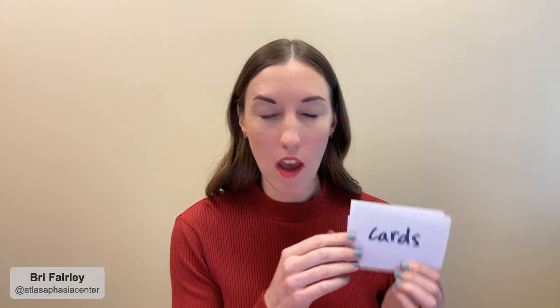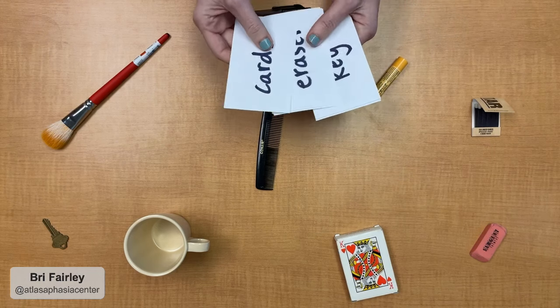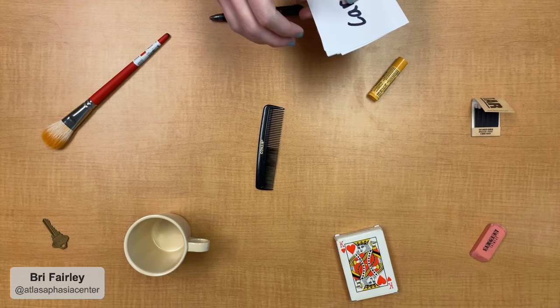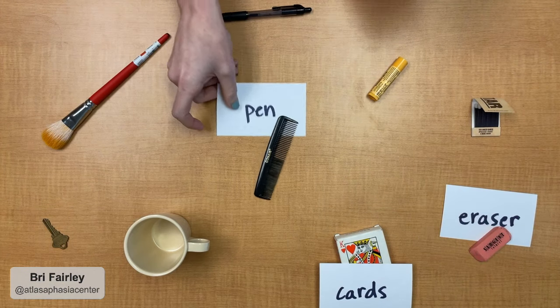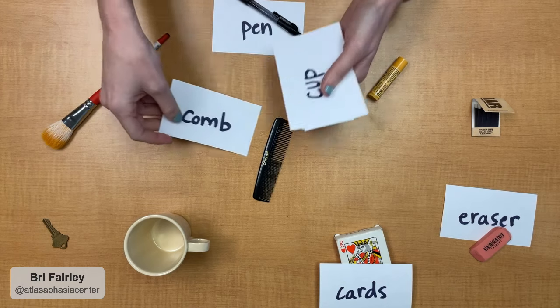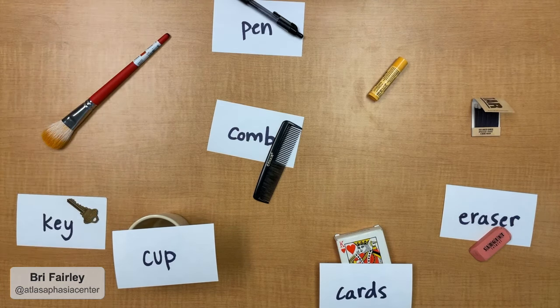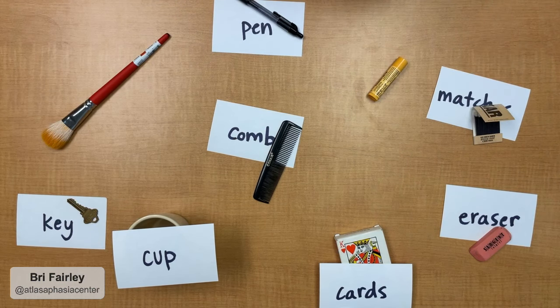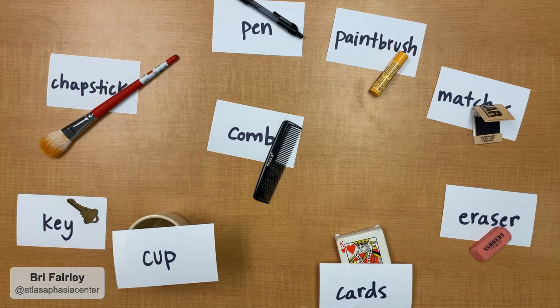The next phase brings in a little bit of reading. You'll only need one of each of the objects you're practicing, and then you'll need some note cards or paper — write each of the object names onto a note card. Give the note cards to the person with aphasia and have them match the written word with the object. If they get one wrong, try not to say something right away — they might be able to fix it themselves. If they're not sure about one, have them put it at the back of the stack and try again later. Aphasia affects everyone differently, but if reading is difficult for your loved one, this is a great low-pressure way to get started. If they do have one wrong at the end, point it out and let them try again.